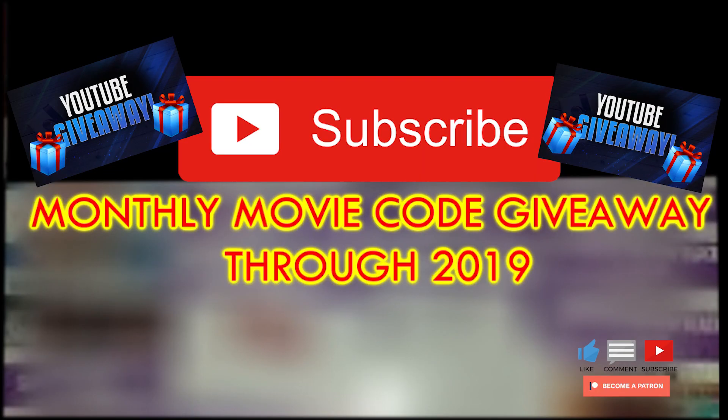I want to give a big thanks to all of you guys for watching our videos, sharing, liking, and commenting — it truly means a lot to us. We never thought we would grow as much as we have over the past year; we're almost hitting the 2,000 subscriber mark, thanks so much. As a way to give back, we're doing a year-long giveaway through all of 2019 — each month we will be giving away a digital code to one subscriber. Hit the link at the top of the screen or down in the description for more details.